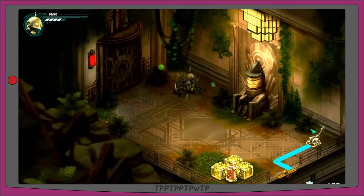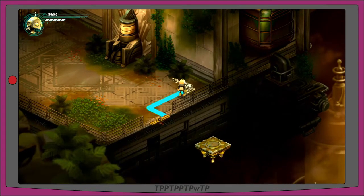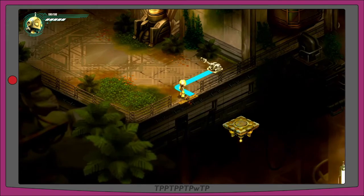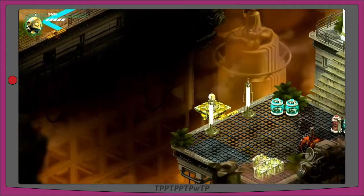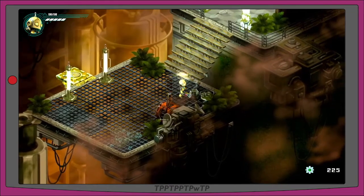Some more boxes to break, another lever to pull — that activates another platform going back and forth. There's a big gap; we'll step on this platform to get across. On the other side there's more stuff to break. I do appreciate a game that lets me break stuff.